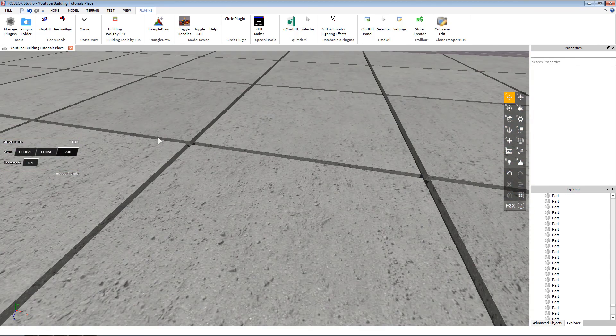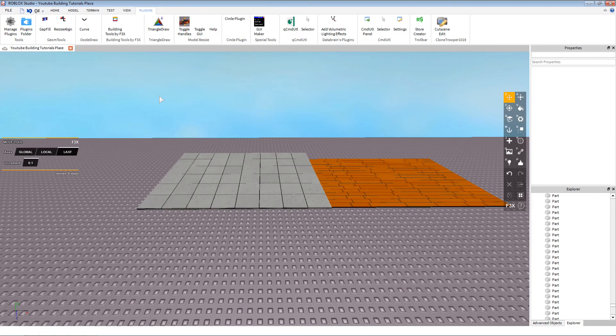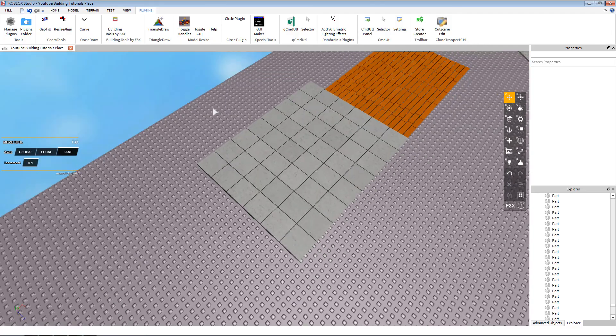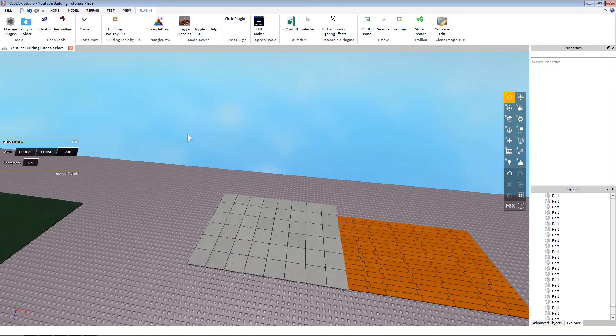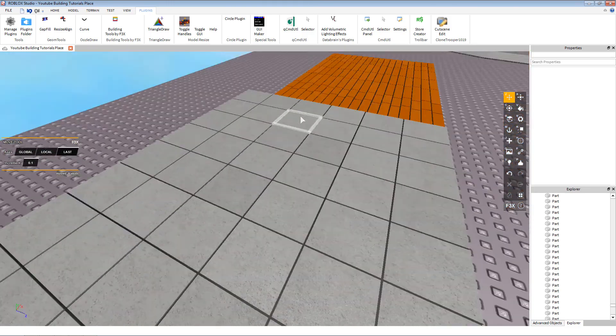I hope you enjoyed that tiling tutorial. You can use this for all kinds of things outside of flooring — like walls, or just anything in general really. Tiling is one of the most easy and detailed ways of building and it looks super nice. Just make sure you don't use too many pieces, because if you use thousands of them it's going to get kind of laggy.